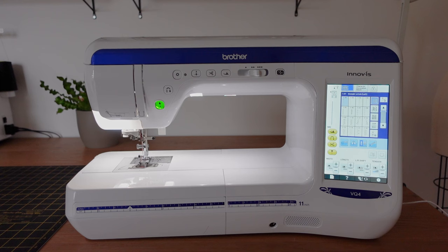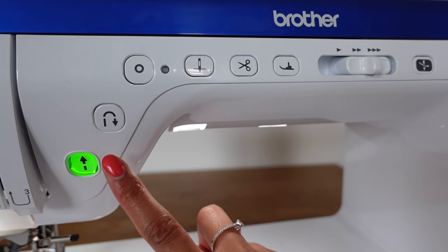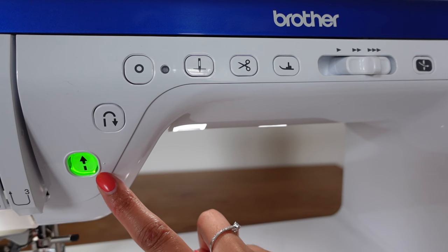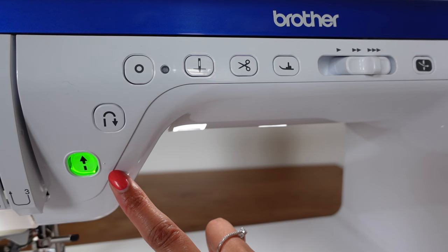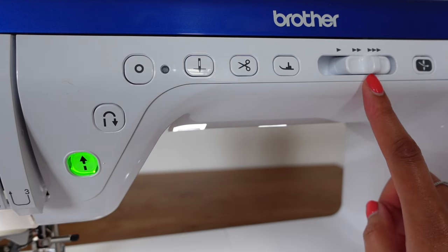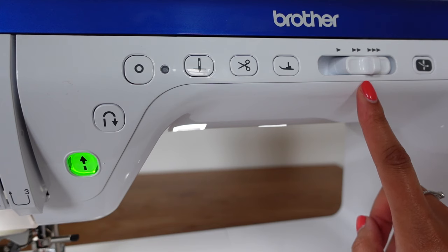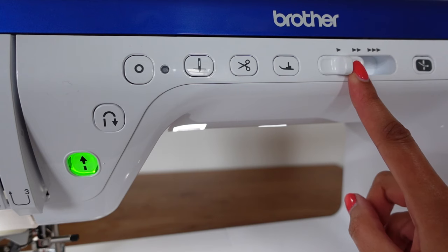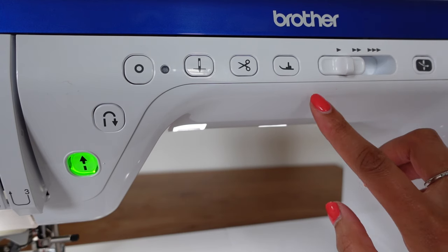As you can see, the machine has a really big touch screen — it's so nice and bright — and there's also a really nice light that can actually be adjusted to be brighter or dimmer if you want. Starting at the bottom, this is the button to start and stop sewing without having to use the foot pedal, so it can sew automatically, and you can change how fast or slow you want to sew. You can see it's got more triangles pointing one way for quicker speed, or you can have it all the way down to sew more slowly.